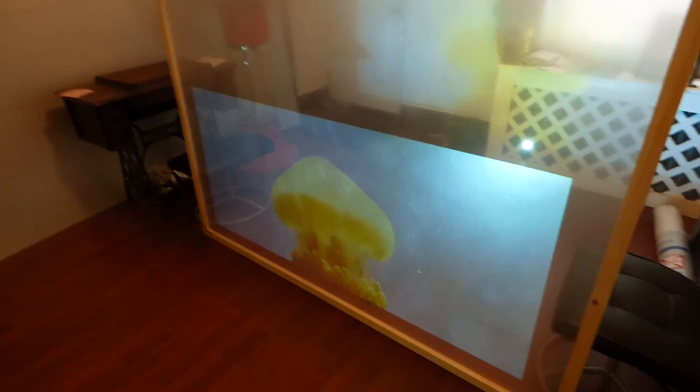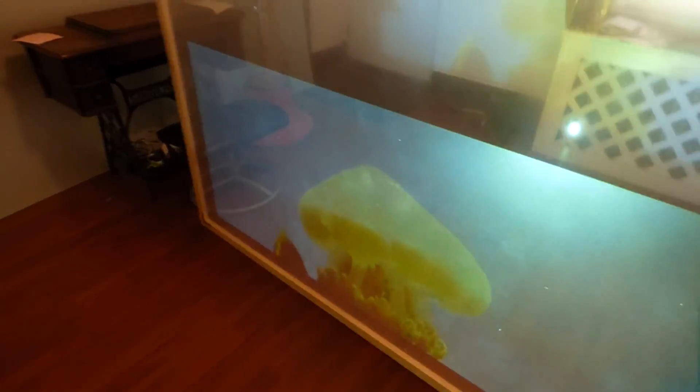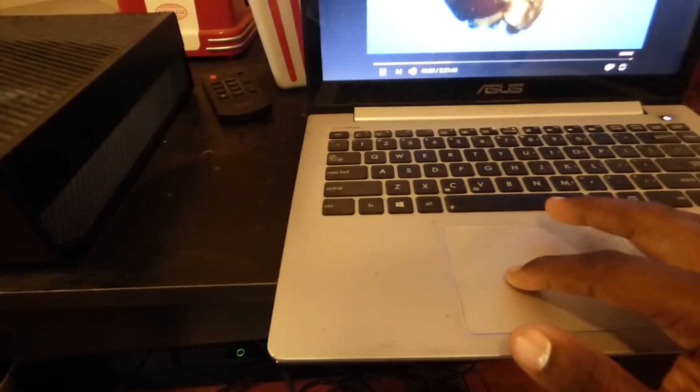Lights on — look how incredible that looks.